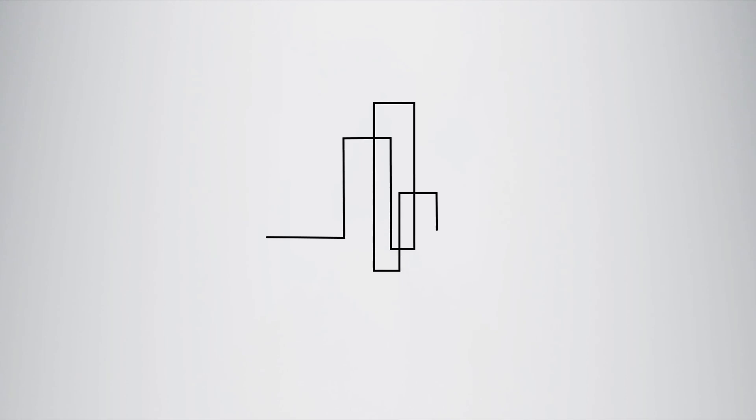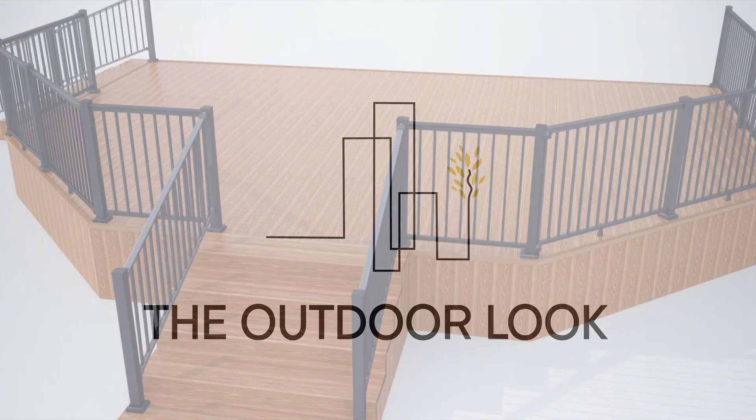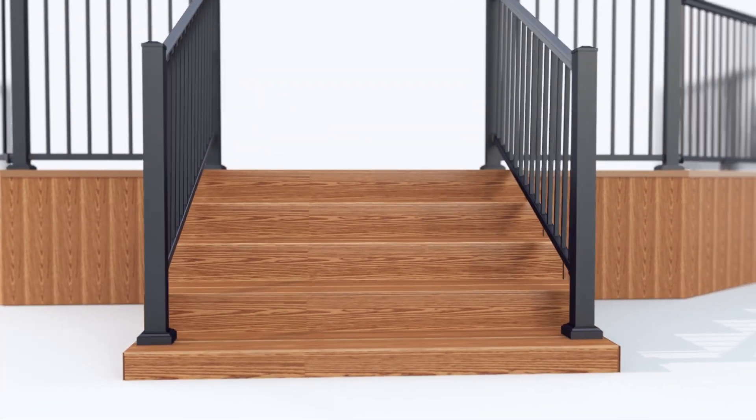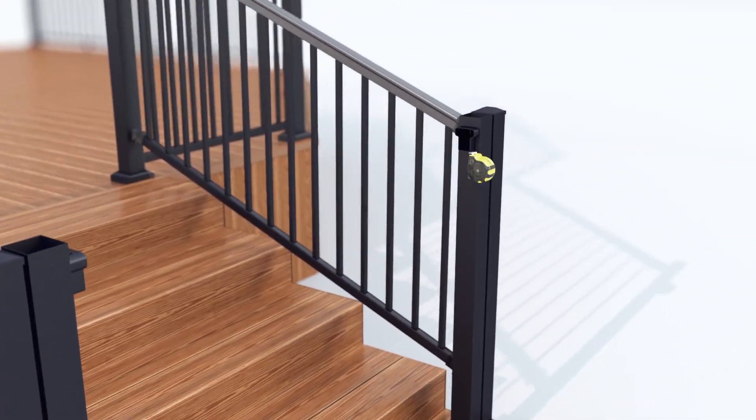Welcome to the Outdoor Look. In this installation video we will show you how to install the aluminium gate. The aluminium gate can be installed onto the aluminium posts as well as onto wood, concrete or brick posts.